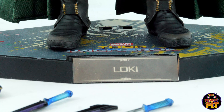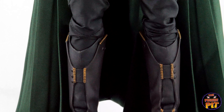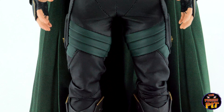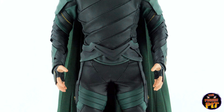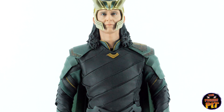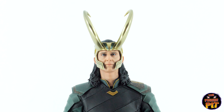And then we have the Tesseract — there it is — comes with a little stand to put it on. And the Thor Ragnarok base, the nameplate, and then the figure itself with a beautiful cape. I love the coloring on this, I love the dark forest green. Really cool outfit. And of course his helmet with the horns, which will look really good on the rotating base.